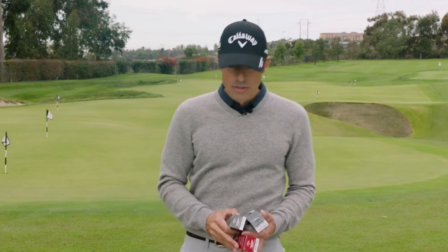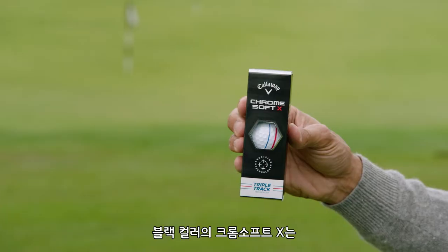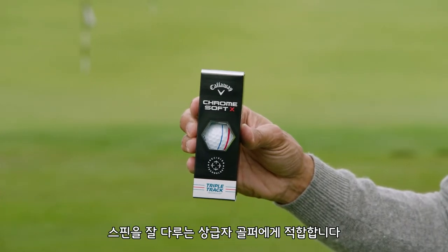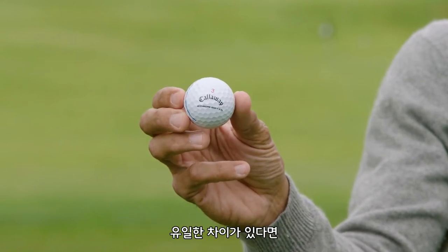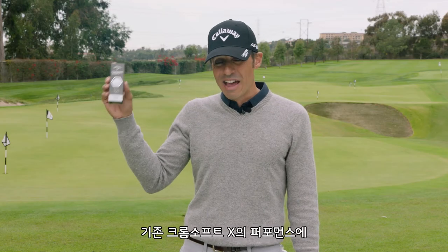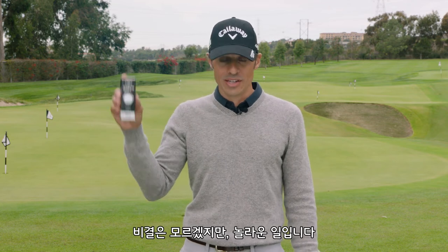Then we're going to go to the black box, the Chrome Soft X. Think Phil, think Romo, think better player — players liking to play with some spin. The only difference here is this has got the insides and everything that Chrome Soft X did before, but it's even faster off the tee, which is quite amazing. I don't know how they did that, but they did it.